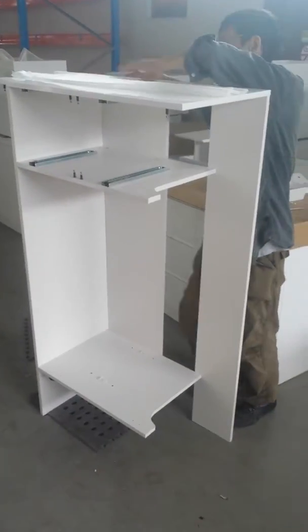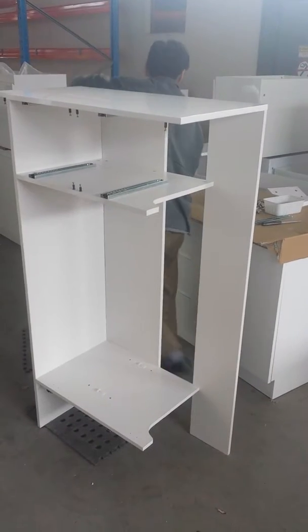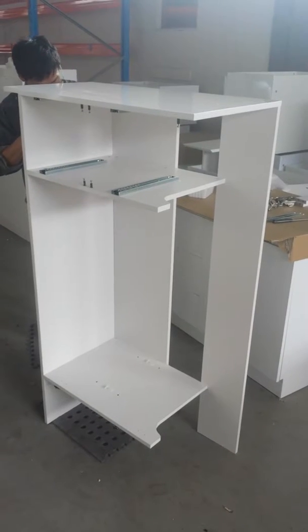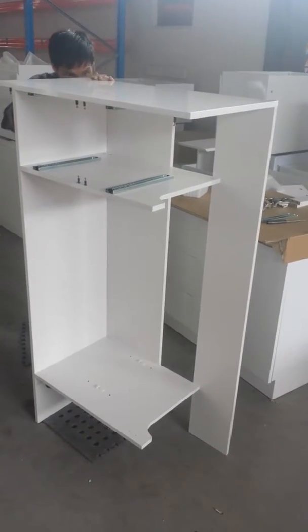Alright, over here we're assembling the carcass for a vanity. This is for a single basin. These ones can range from 1200 up to 1500.